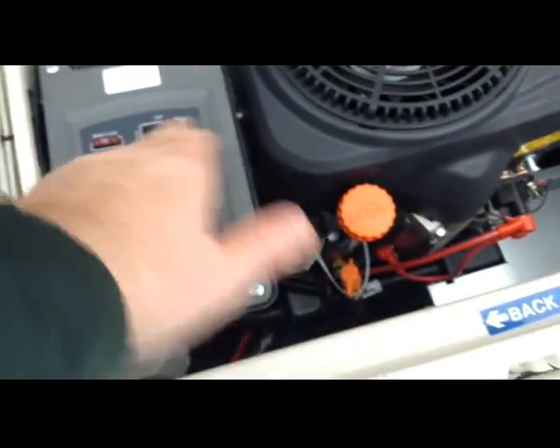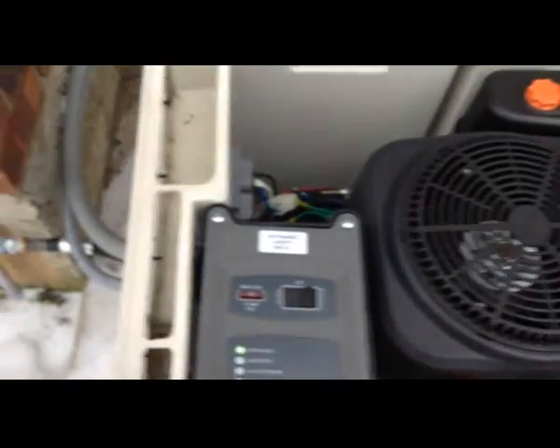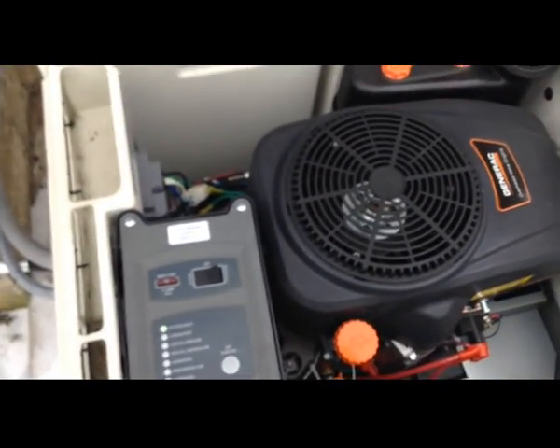I put it back to auto. It's approximately 26 degrees out, and that's the issue I'm having.